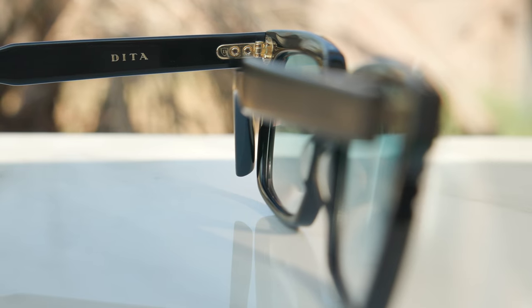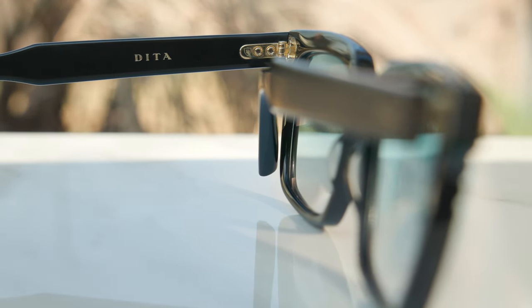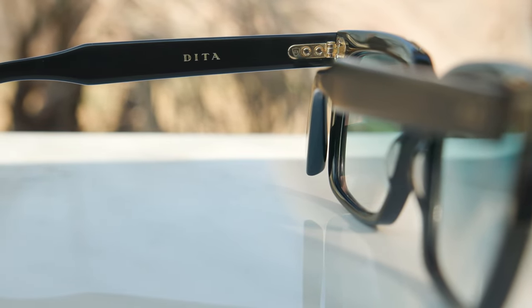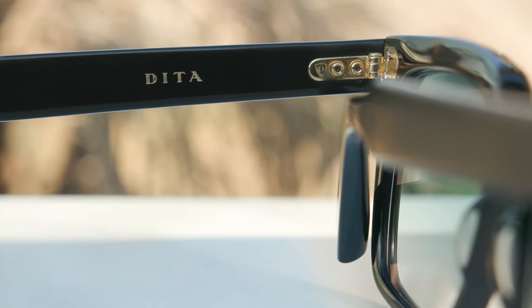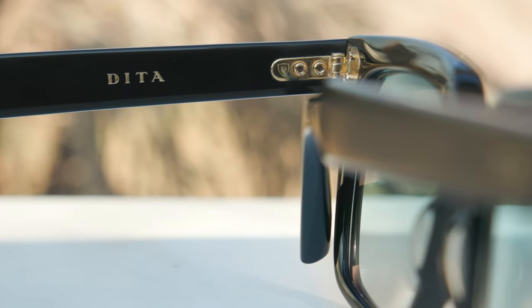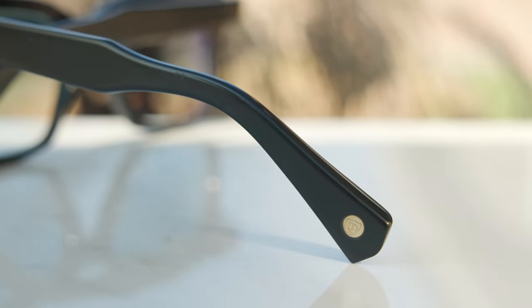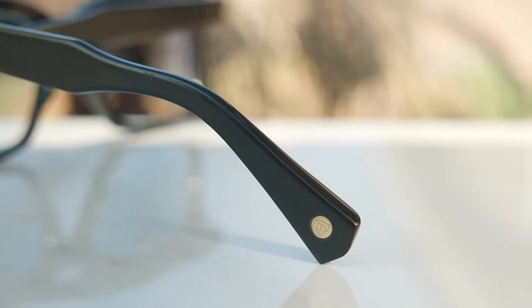These have extremely beefy gold plated metal hinges, which feel really, really good when opening and closing them. Now, these are only a three barrel hinge — not a five barrel hinge — which is interesting because these frames are so big they definitely could have fit a much bigger hinge. But the actual size of the hinge is massive, so even though it's not a five or seven barrel hinge, the three barrel hinge is just really, really big, which is nice. And of course, there is the little Dita shield logo on that hinge as well. On the outside left temple, we can see a little D logo embedded into the acetate for authentication purposes.